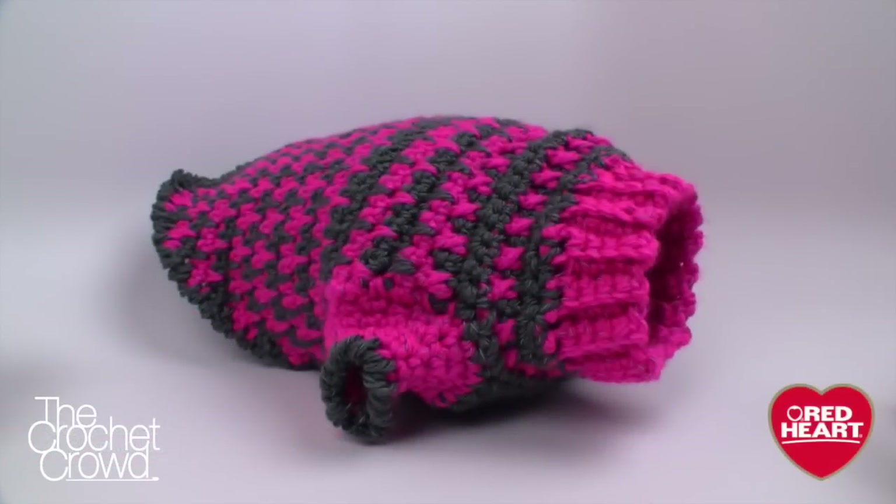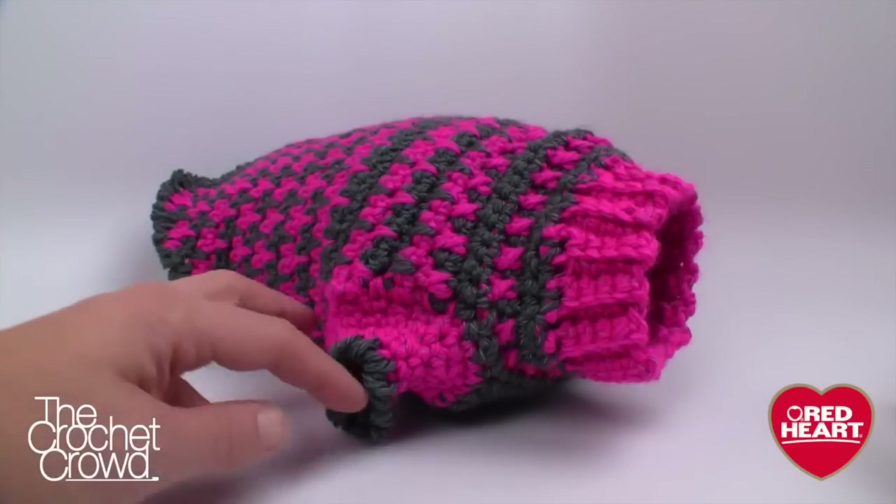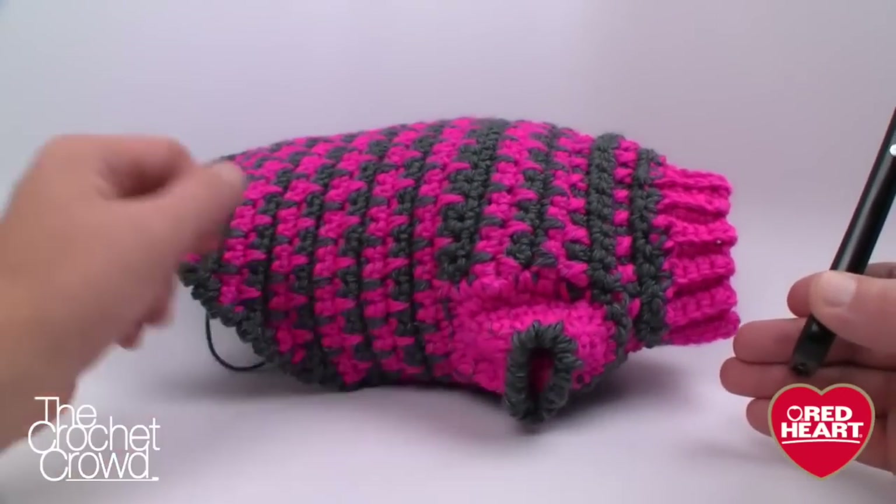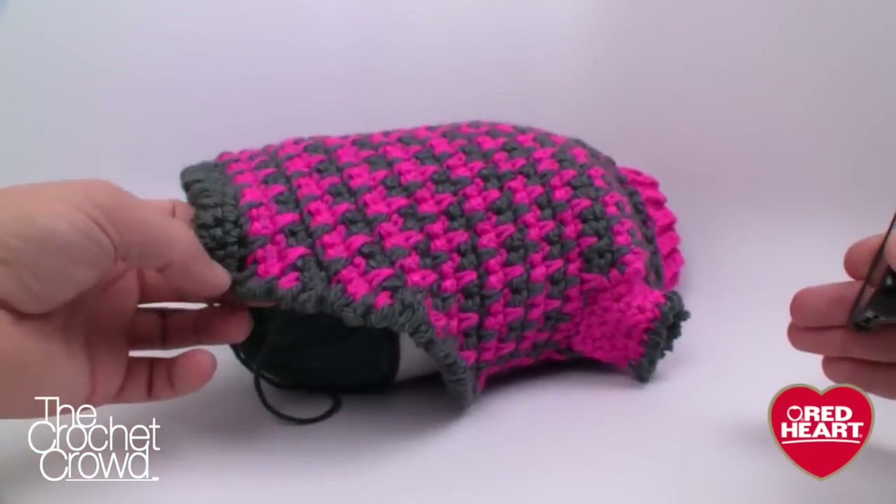There's a free pattern for this, but you should know that I'm not sure exactly what small, medium and large actually means to the designer — there are no dimensions provided. Here is the small version: this is the front, obviously the sides, and then we have the back.